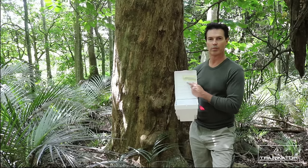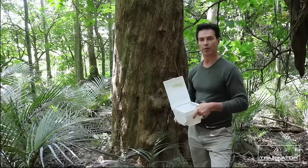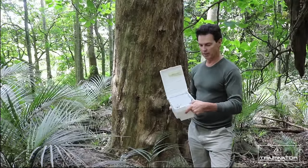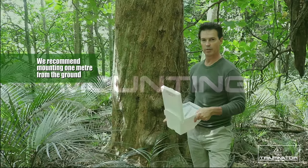The trap comes with three nails and a screw to mount the trap to the tree. First, we want to figure out the right height to set the trap. A comfortable height to set this trap — this is the operating lever on the side here — is at a height suitable for your arm to use.